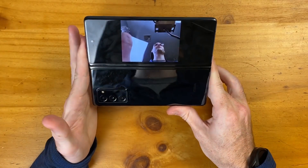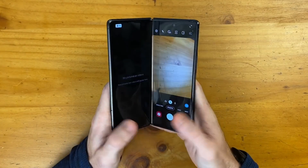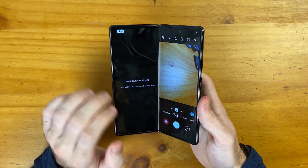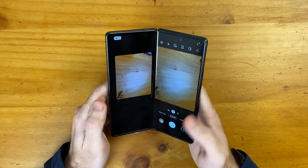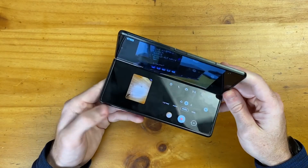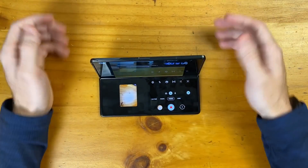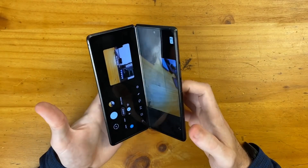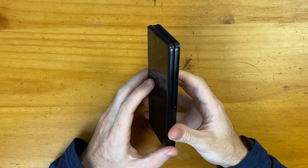If you're taking a picture of a group of people, they can see themselves in the frame. In addition to flex mode, you can view previously taken pictures or videos in real time to check if you got a good shot. You can also put this into flex mode and lay it on a table — making it easier to record things at a tabletop. I normally use an iPhone for filming my YouTube videos, but I think I'm actually going to start using the Z Fold 2 for filming on this channel.